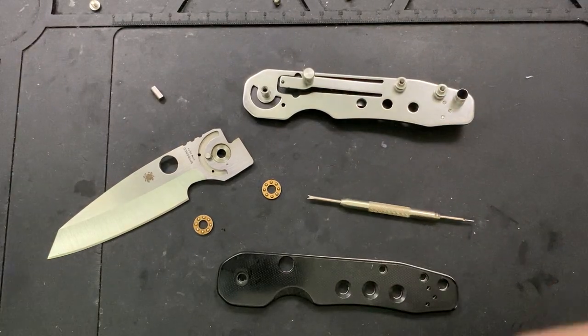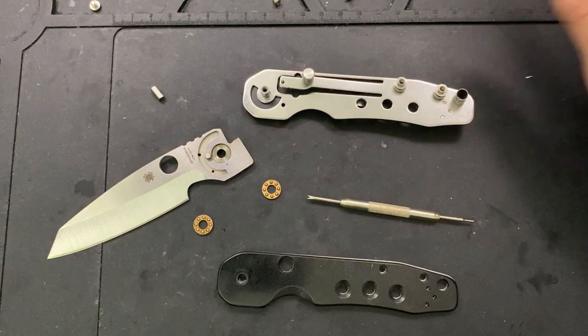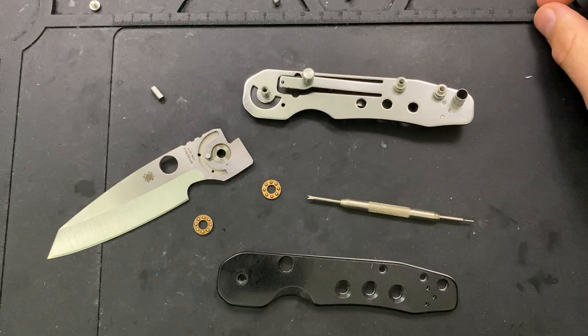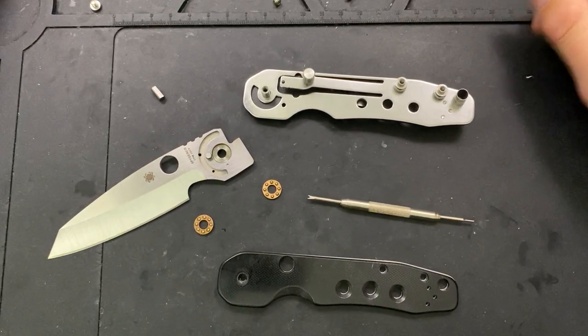I thought, screw it. But when I got back upstairs and was going to work on the disassembly, I was thinking to myself, hey, why not make a video? This week, lots of folks are bored, so let's go ahead and drop something.